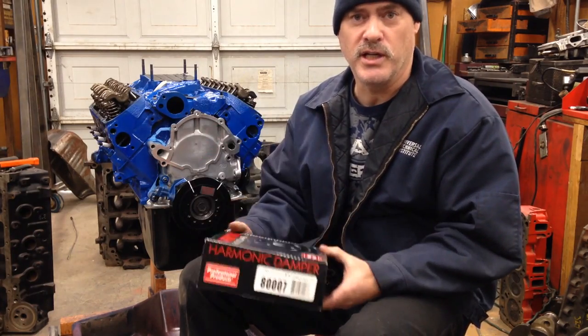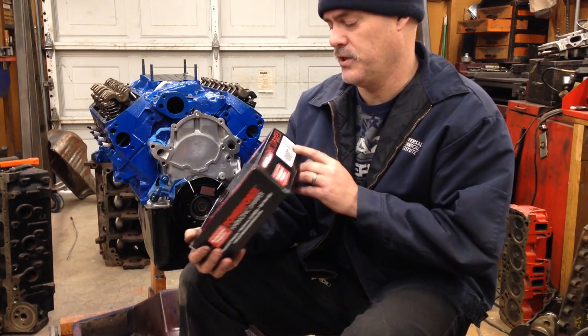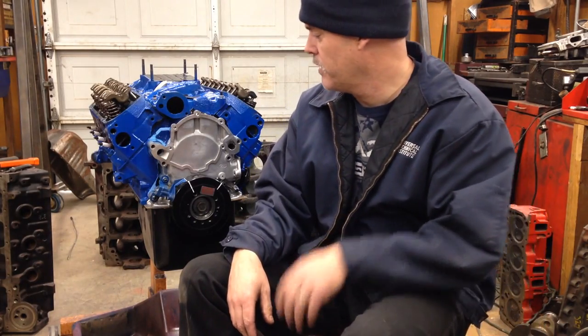If you have any questions about this or need sources to buy it, I can let you know. Actually, if you just Google the part number 8007 and go to Professional Products, you can buy it on eBay or online and they'll send it right to you. Hopefully that makes sense. If you're dealing with some of this stuff, this will help you and make your life a lot easier.